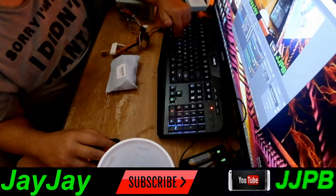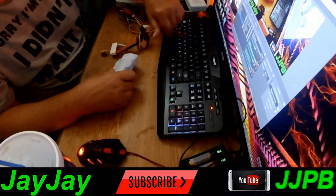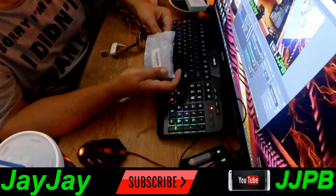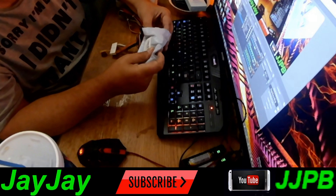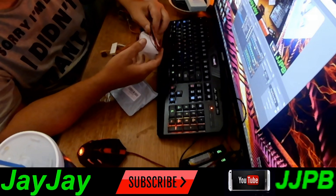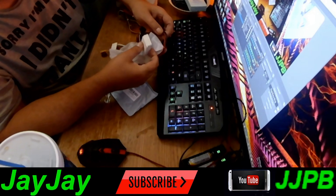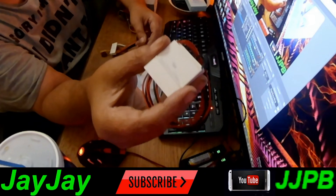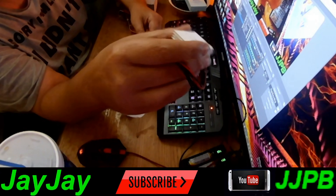All right, today we got a package from Amazon right here — nice little package. We're gonna pull it out and see what's going on inside. And yes, you're probably wondering what these are with all these wires and stuff. Let me give you a close-up.